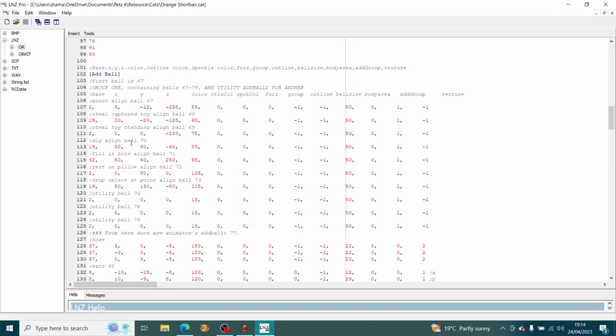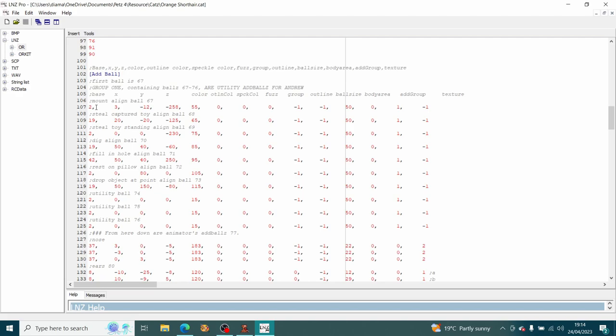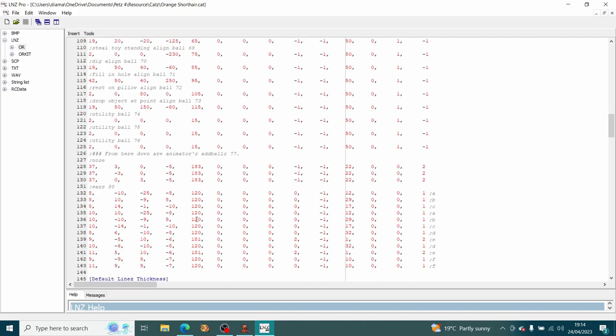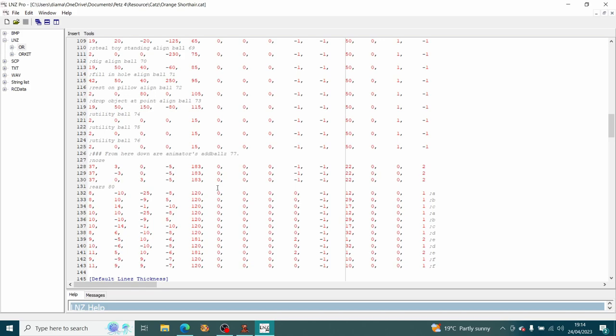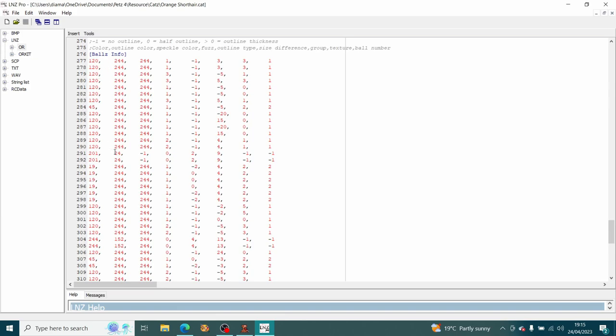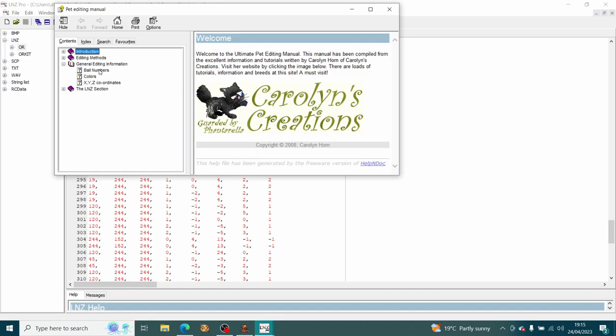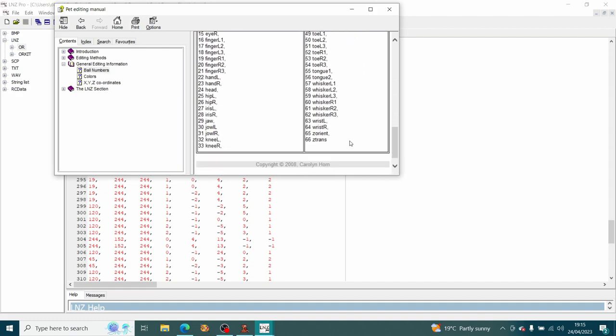How exactly do ad balls work? Ad balls are based off one of the baseballs, and all pets have the same number of baseballs. They're different for dogs than for cats, but all of them have 67 baseballs. You count from zero so it goes up to number 66. If you're not sure about what they are, you can go to the pet editing manual and look under ball numbers — there's a really handy chart, one for dogs and one for cats.